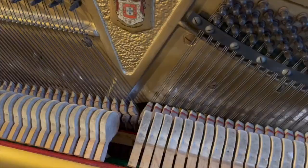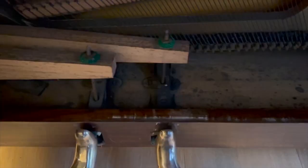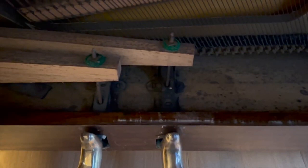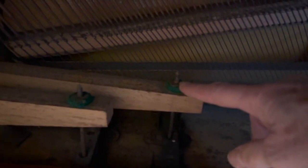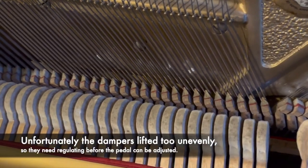So in part we need to increase the key dip to get a better touch, and the pedal is not lifting the dampers off enough, so we need to increase that — a very simple adjustment. It's simply a matter of turning the screw above the pedals. If you've got a piano at home and the dampers aren't lifting enough, that's an adjustment you could make, but don't overdo it because the dampers may lift too early.